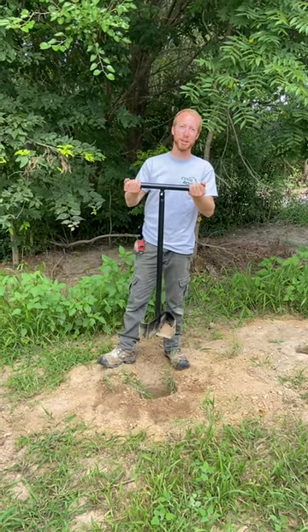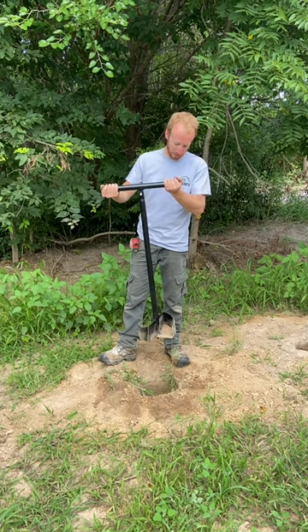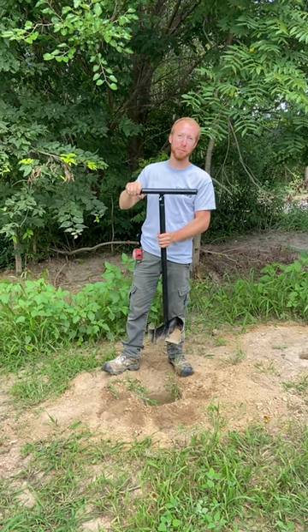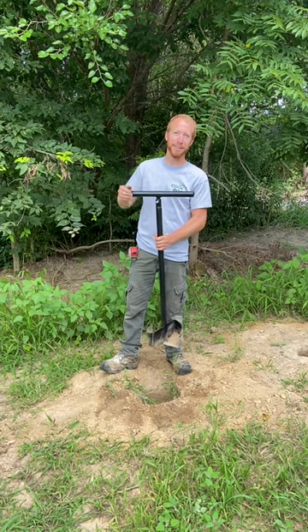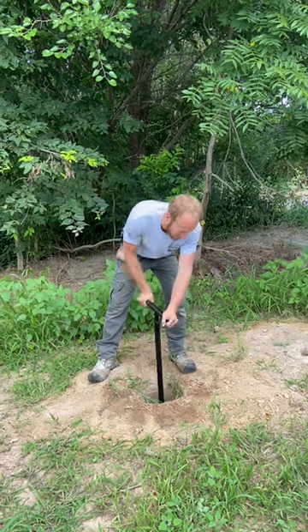We're going to show you our newest addition to our hole cleaner family of products. We've got our small little 10-inch auger cleaner here, and we've got a handle for this thing. We used to put it on a power auger — it worked great, but it's kind of a pain. So Todd, genius as he is, came up with this simple little handle here, and now you don't even have to swap tools.